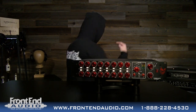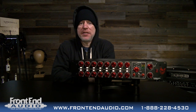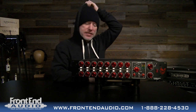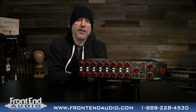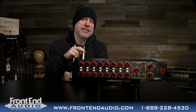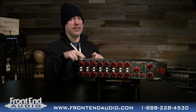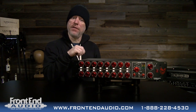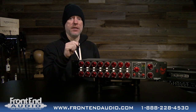Hi, I'm Ryan, and we're going to check out this guy, which is the Nicerizer analog summing mixer from Phoenix Audio. There are two versions of it: the Nicerizer here and the 16 MK2. The difference is the MK2 has XLR inputs on the rear and this has DB25 inputs on the rear. Other than that, they are the exact same unit.